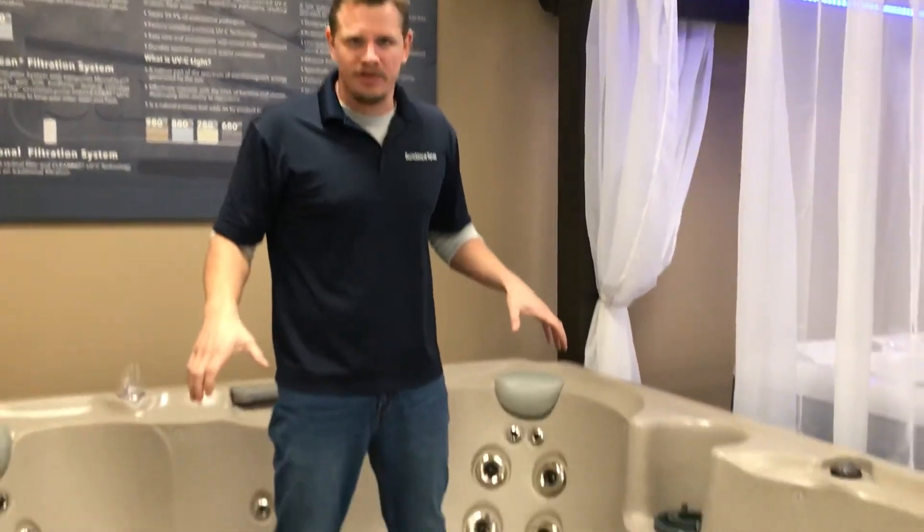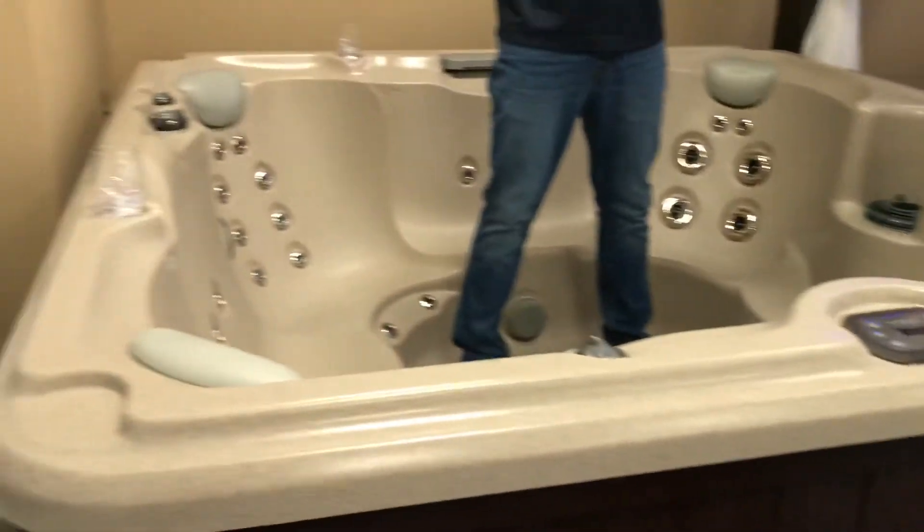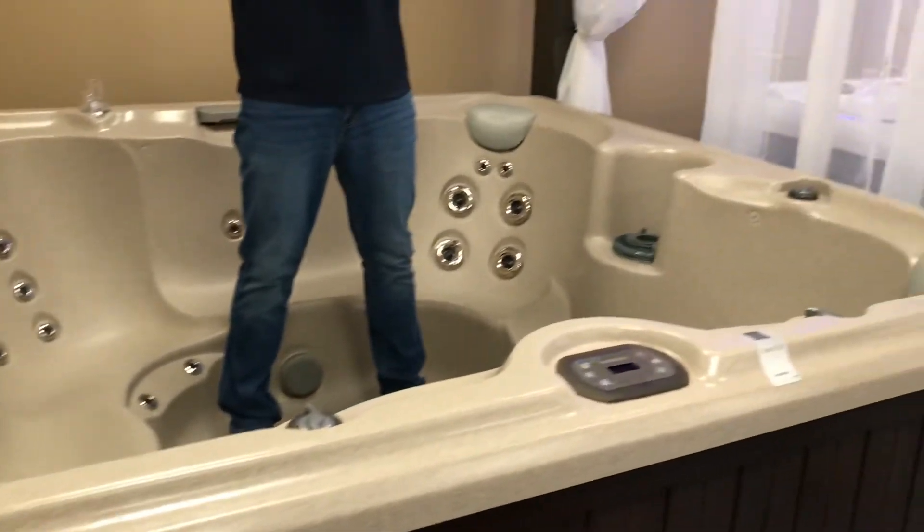This is the 680 series hot tub and this is the demo on it. If you have any other questions, don't hesitate to give us a call. Thank you from Atlanta Hot Tub.